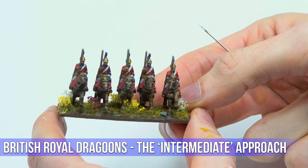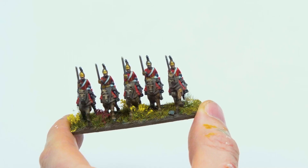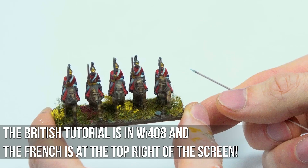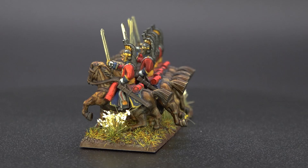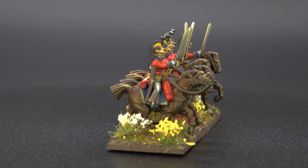It can be fun to push yourself and see if you can apply a highlight to a cuff that's 1.5 millimeters wide, but it's simply not needed. Keep it simpler. The more intermediate versions make the colors pop more immediately, and they're quicker too, so you can batch paint them. The French tutorial will be available online for everyone, and it will cover using an airbrush on the horses — which saves a huge amount of time when painting 50 cavalry.